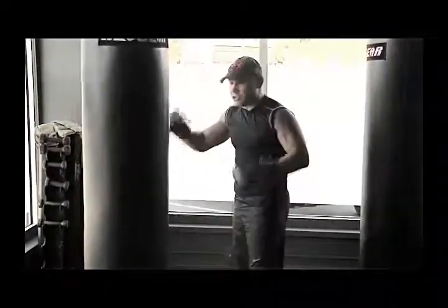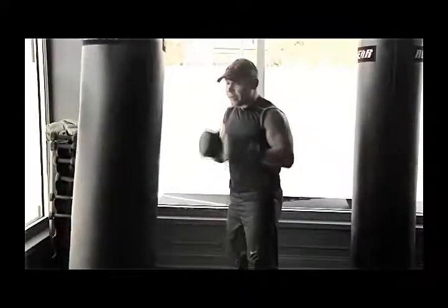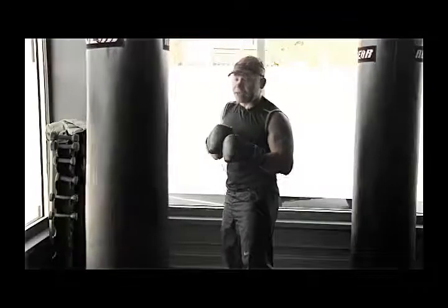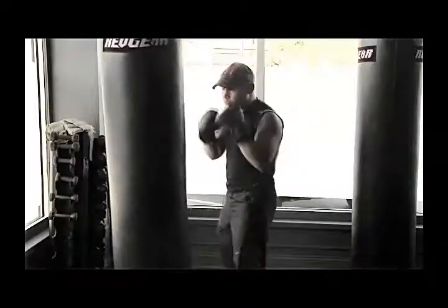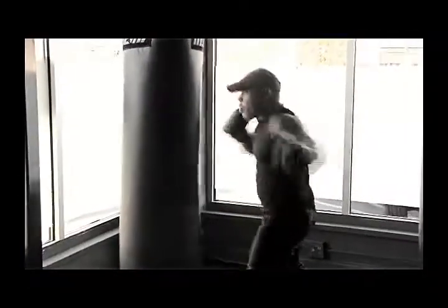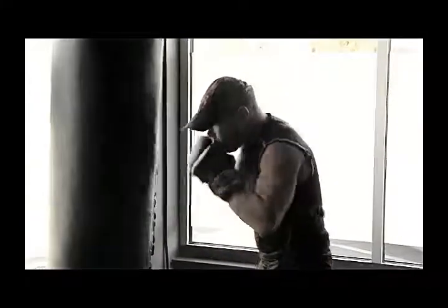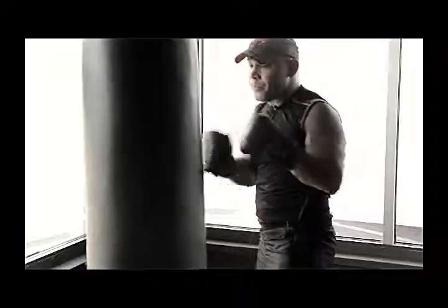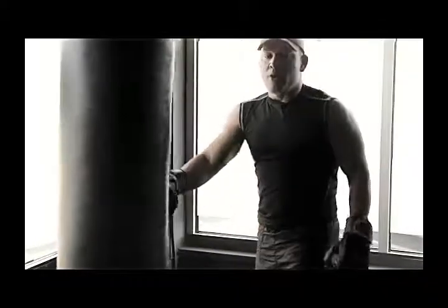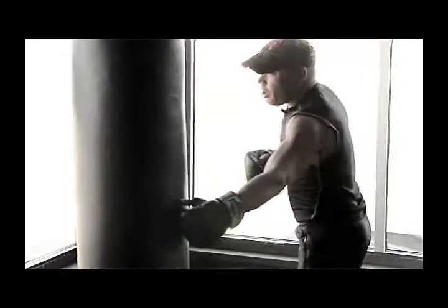Unless the guy's on the ropes and blowing out, then you can just throw your punches, but overall keep your hands up. So we're going to go: jab, right hand, hook to the body, hook to the body, hook to the head, hook to the head, shovel, shovel, up, up. Those are your punches. And we have one more — the overhand right. This is the knockout punch.